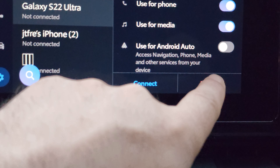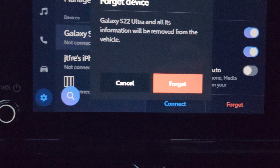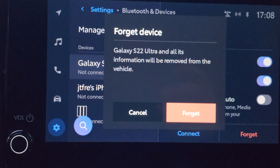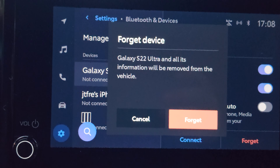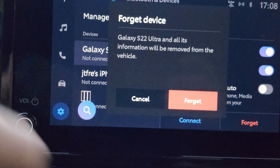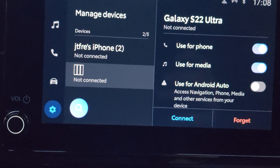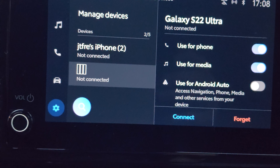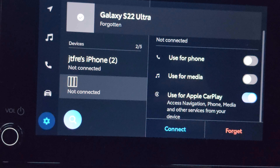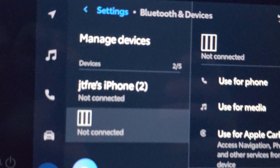There is a little option here — it says 'Forget.' You just click on that, and let's see what comes up. It says: Galaxy S22 Ultra and all its information will be removed from the vehicle. Exactly, that's what I want. I'm going to click on 'Forget.' After this, my phone will be already disconnected. See, the screen came up — Galaxy Ultra — it says here: 'Forgotten.'